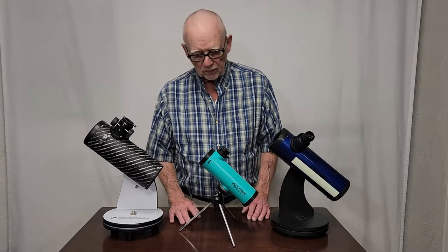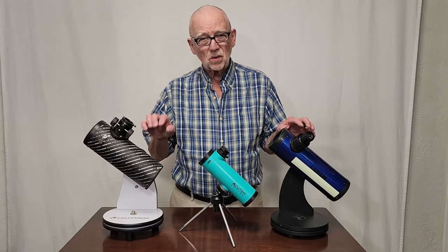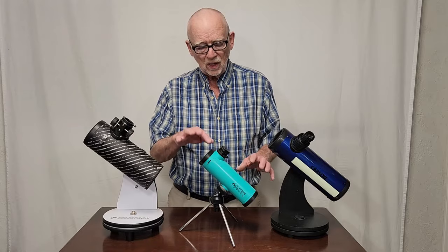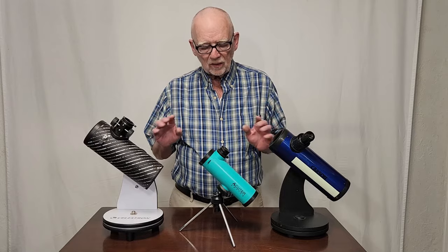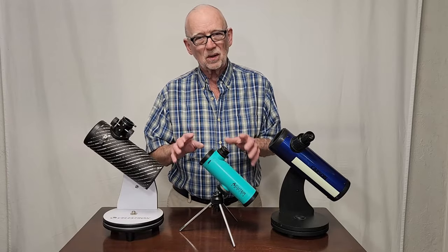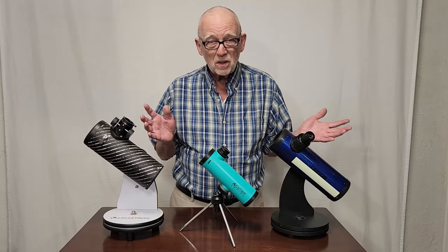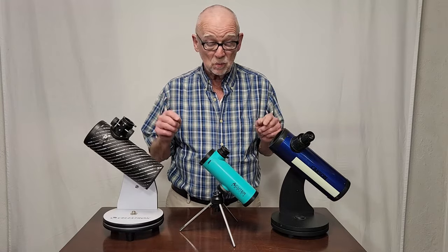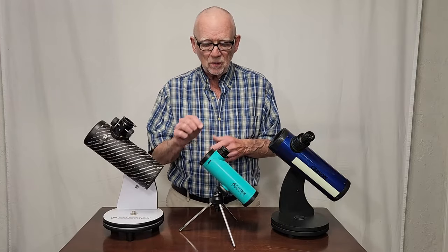I've got the Acuter Newtoni set up next to a couple of other comparable scopes that are a little more expensive — three-inch 76mm Newtonian reflectors. Everything is quite similar, but the Newtoni is the smallest of the three. If you're going to go cheap, I'd recommend this one over those: the optics are just as good, it delivers just as much — and more — educational value, and it costs about $25 less.